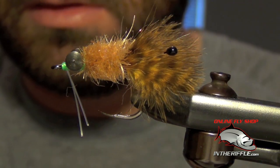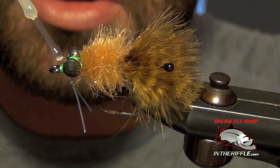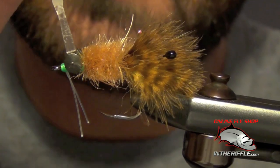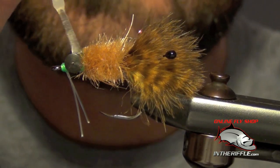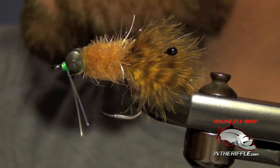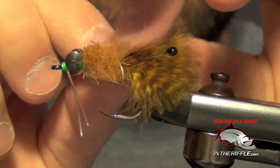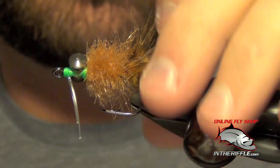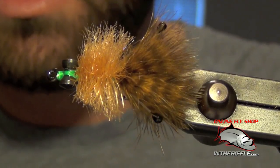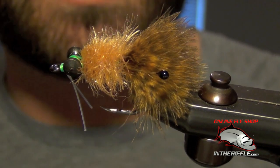I like to add a little bit of super glue to keep the fly from falling apart — add some to the weed guard, underneath the eyes fairly generously, and right on top of the eyes as well. That's all there is to a simple, super simple EP crab — a lot easier than stacking EP fibers. This brush makes it so easy: just wrap it on, stand up the fibers, and trim the extra fibers. Very easy, and you can crank them out really quickly. You can get all the materials for this fly at intheriffle.com.